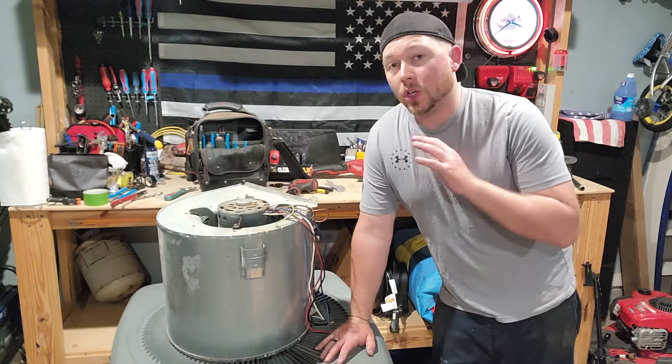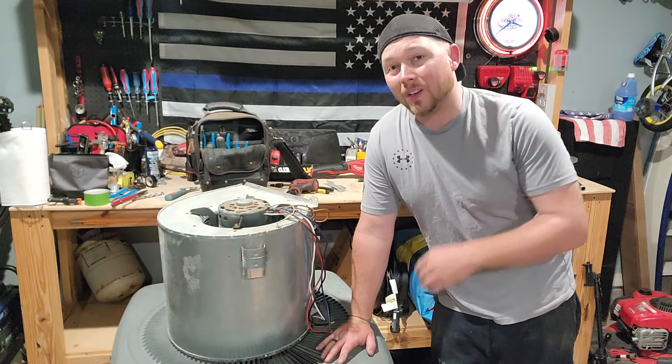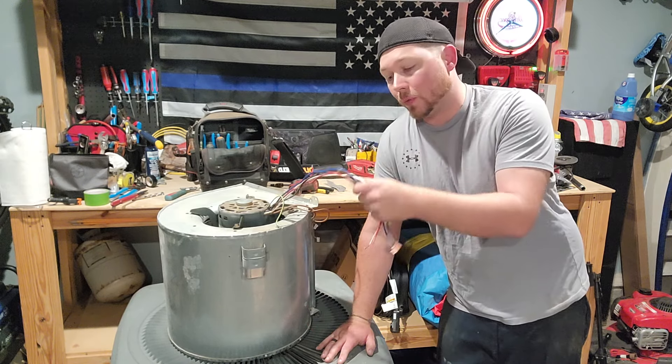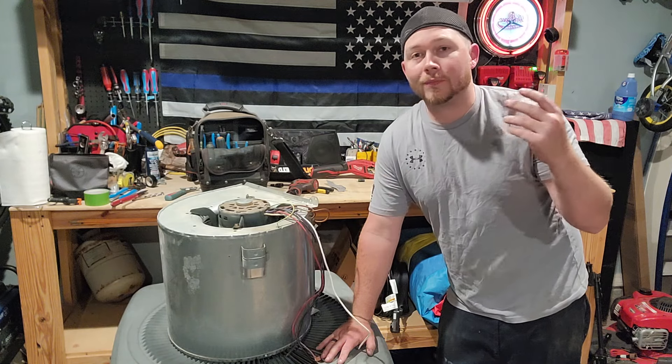All right, at this point all you have to do is replace the capacitor, slide it into whatever unit you were working on, and go wire for wire with all your speed taps and you're good to go. If this video helped you out, please hit the like button down below so that others can find the information that helped you.